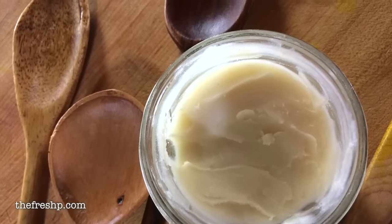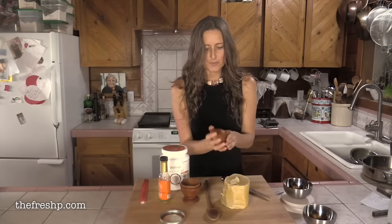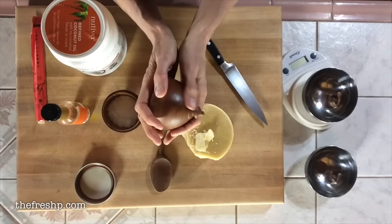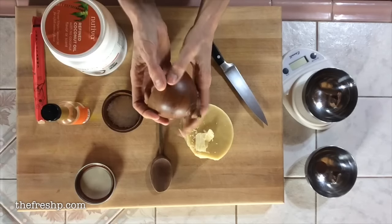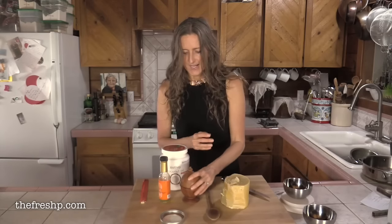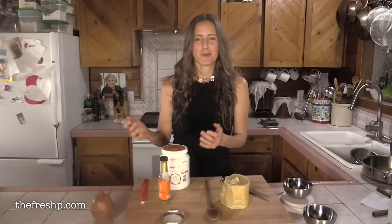If you take care of your wooden items they can be so beautifully soft and smooth — like if you close your eyes you wouldn't know if that was wood or plastic. There's just no detectable grain in there, and I love beautifully conditioned wood. So what better way than to make our own wood conditioner.